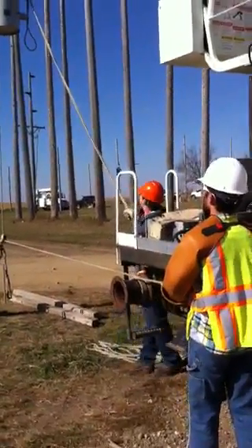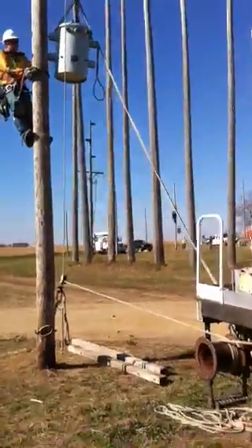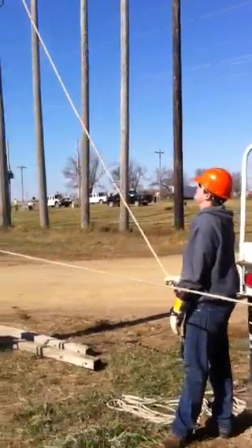All he's got to do is lower it a little bit by letting the rope back through. Okay, here's where they would tighten it, but we're going to just take it back down. Go ahead and take it back down.